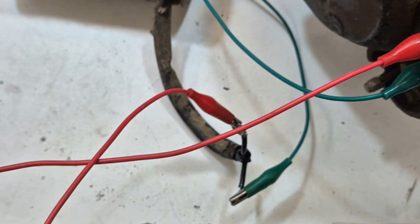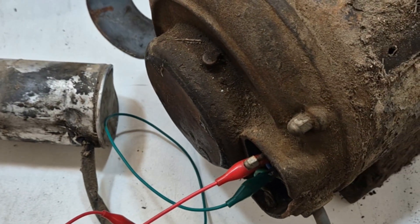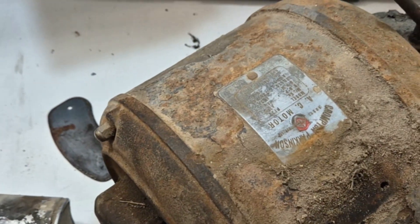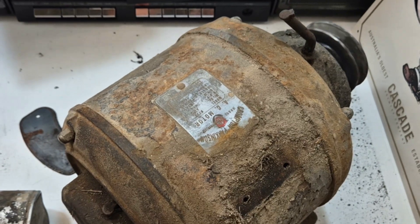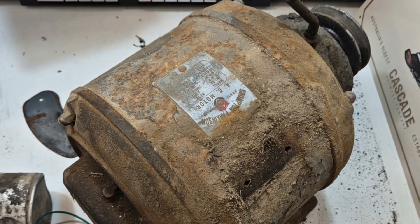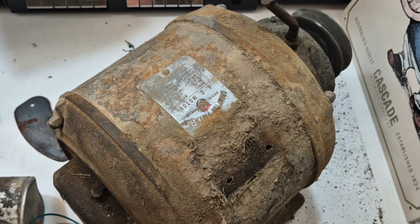The first terminal I pulled off actually broke the little eyelet off so I've just got a couple of leads on at the moment. But I gave this a bit more of a run and sure enough it does have an interesting problem. When we start it up this time it's actually going backwards, making a lot of noise and going very slow. Now it's going forwards, very slow.